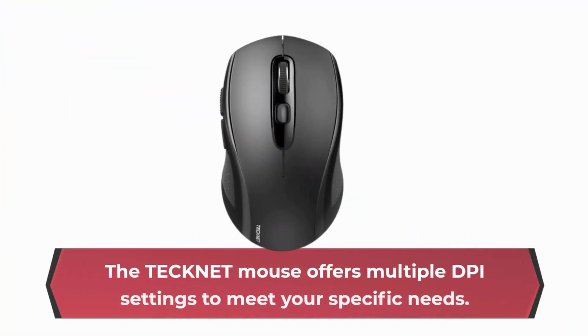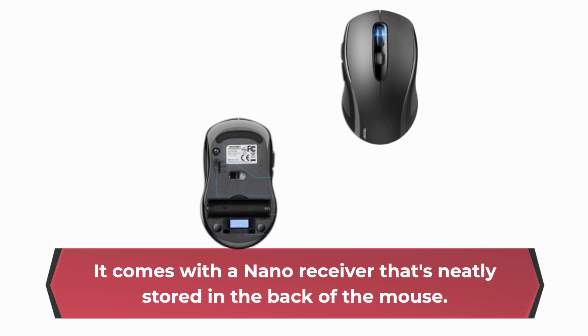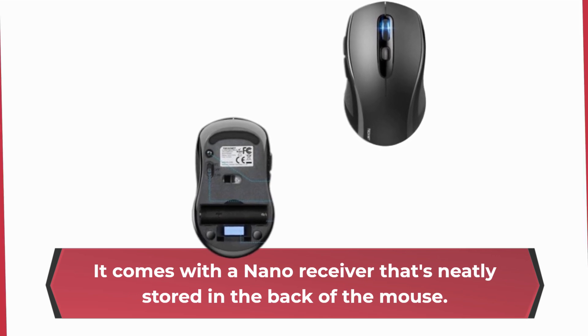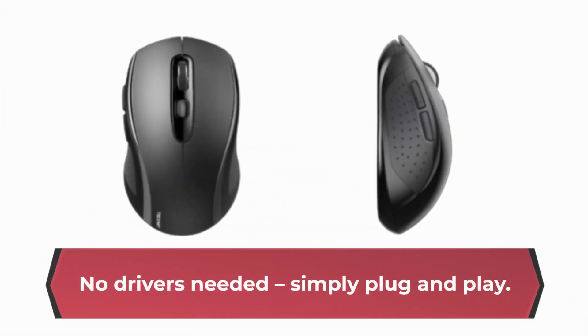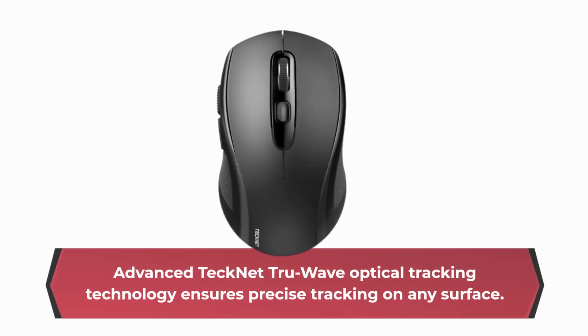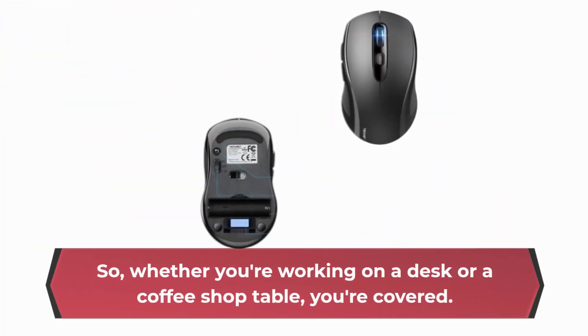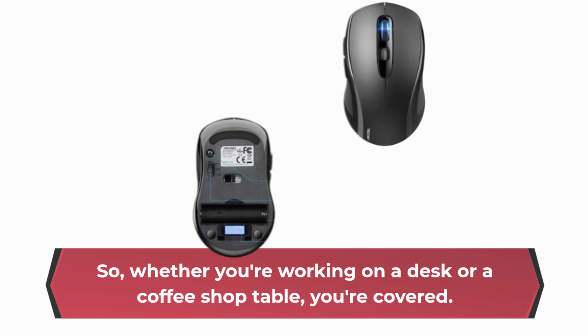Let's talk precision. The TechNet mouse offers multiple DPI settings to meet your specific needs. It comes with a nano receiver that's neatly stored in the back of the mouse — no drivers needed, simply plug and play. Advanced TechNet TrueWave optical tracking technology ensures precise tracking on any surface, so whether you're working on a desk or a coffee shop table, you're covered.